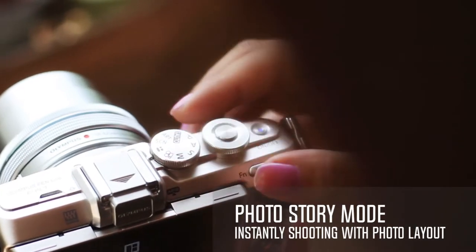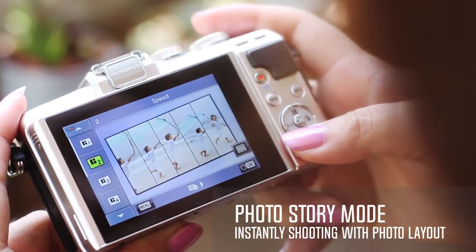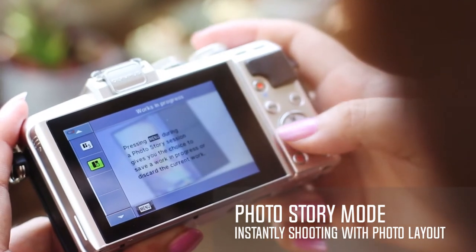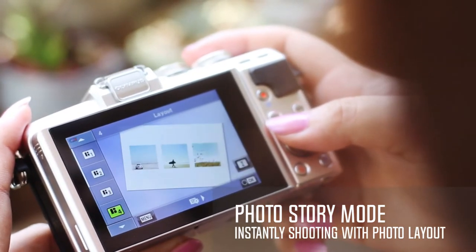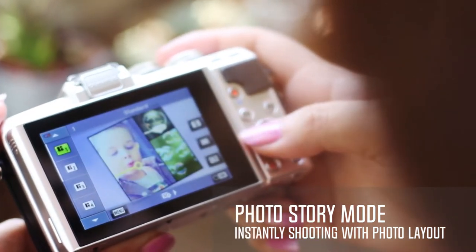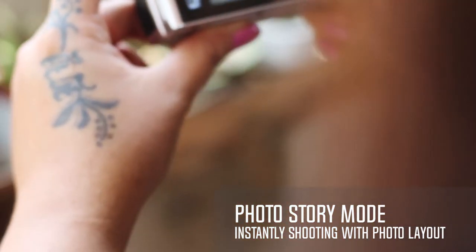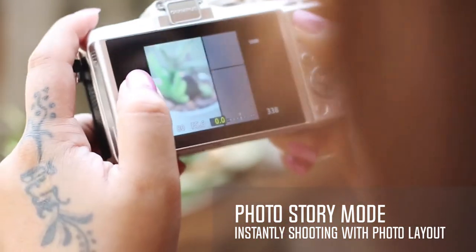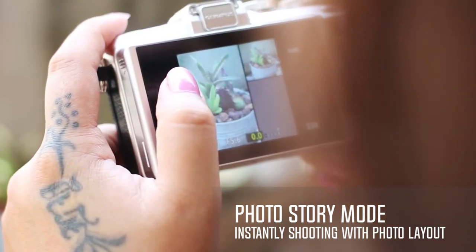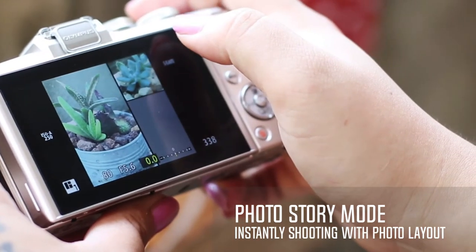This feature lets you instantly snap photos in a layout to tell your story, saving time on editing. You can combine multiple photos while accentuating compositions and colors, just by touching the rear monitor to create pieces of art. The new theme layout has been added to the EPL7, which lets you enjoy photo album-style expressions.